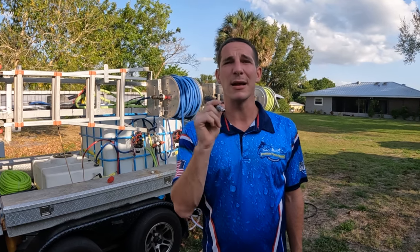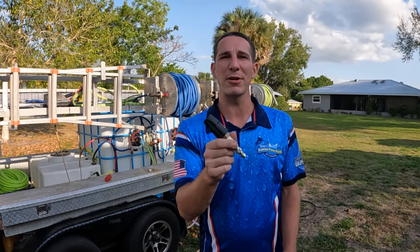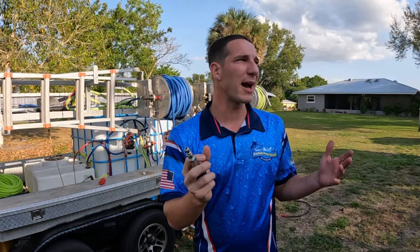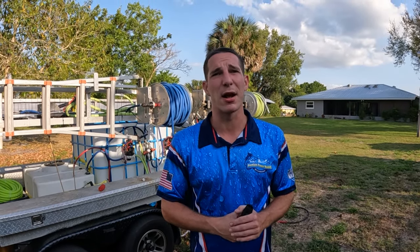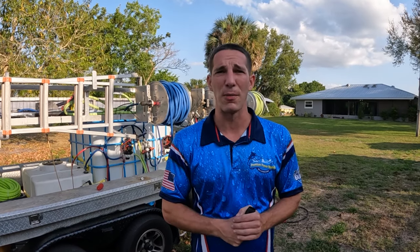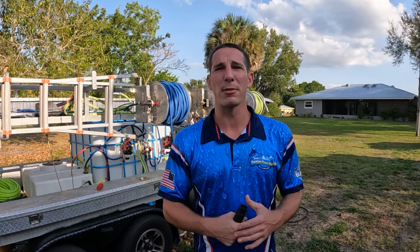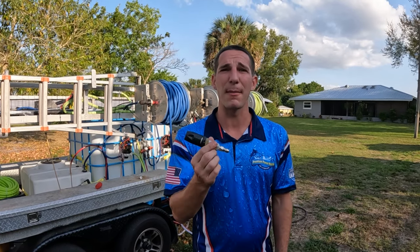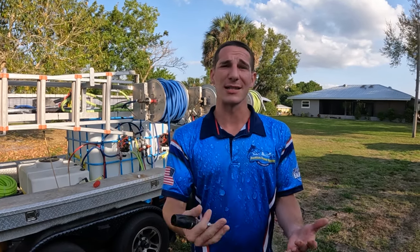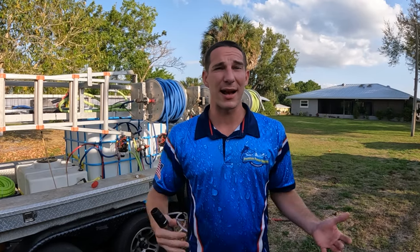If you do a lot of house washing and pool cage cleaning, this is going to be your friend. It's pricey, but the amount of time it saves — for a decent-sized pool cage down here, like a 2,500 square foot home with a pretty big pool cage, it used to take me an hour and a half, inside and out including the screens.